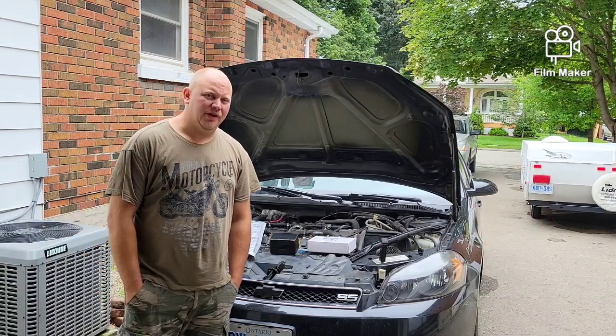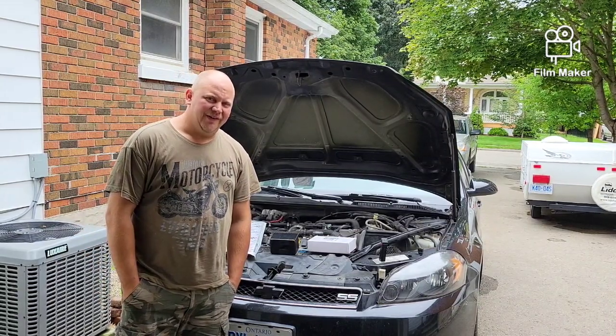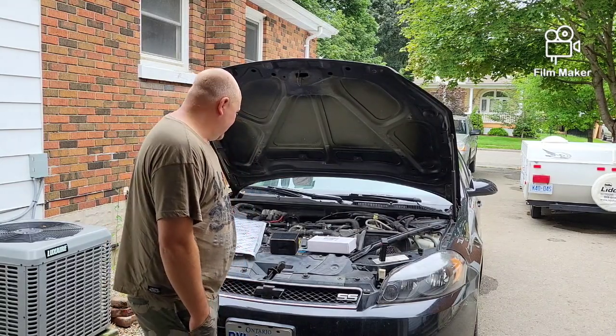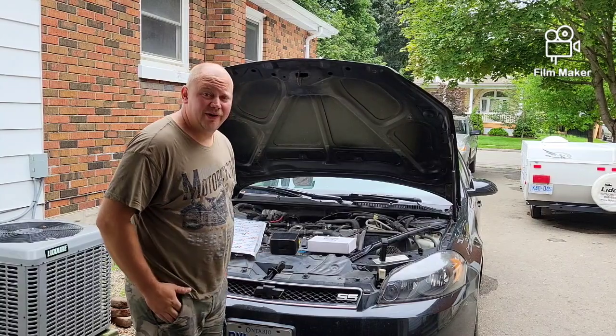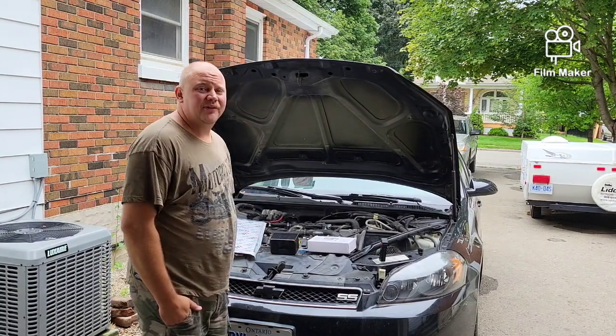Well, I got a plan. Not really. We've got the Impaler Impala here. It hasn't been really ran at all this year, and that's because we've got some lifter issues.